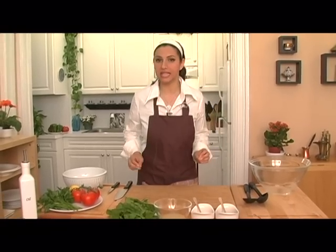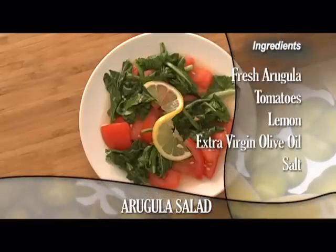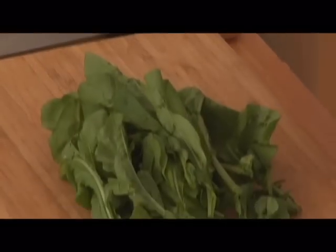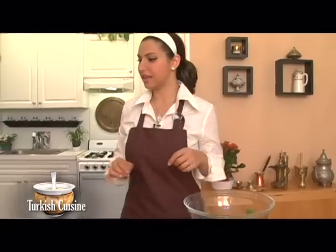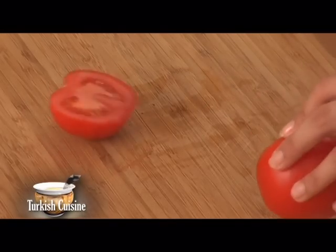Now it's time for our delicious arugula salad, the perfect complement for our fish dish today. What we'll need is some fresh arugula washed and dried, fresh tomatoes, lemon, extra virgin olive oil, and salt. Let's start by taking the arugula, which is very healthy and rich in iron. With the arugula it's really simple — all you have to do is take it with your hand and break it. That's the way we like to do it at home. Arugula is great because it's rich in iron and minerals, and what we love in Turkey is the use of the freshest produce.